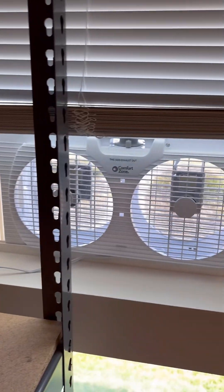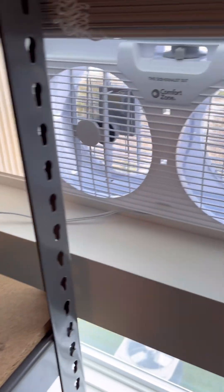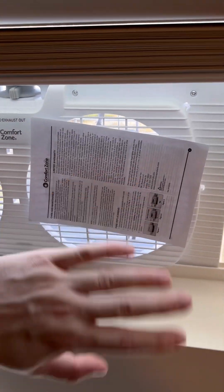And then over here, we have an exhaust fan on the window, so this is just going to be blowing all of the air outside.